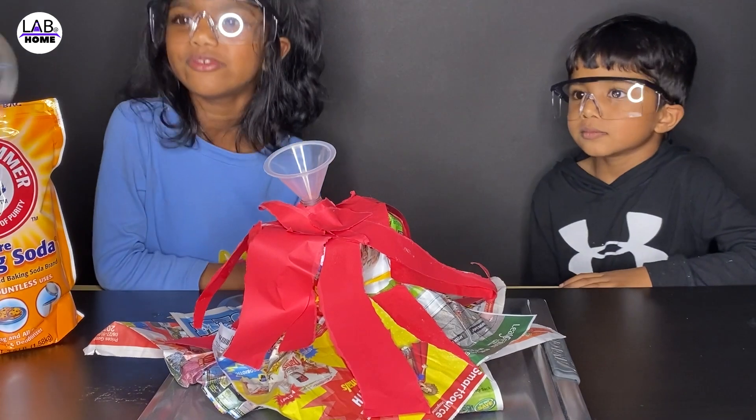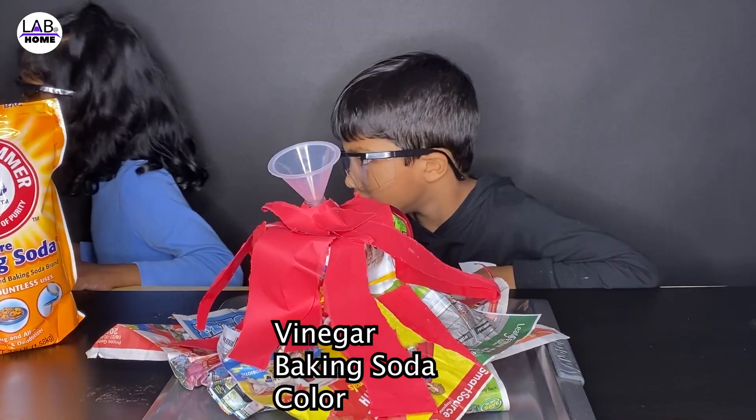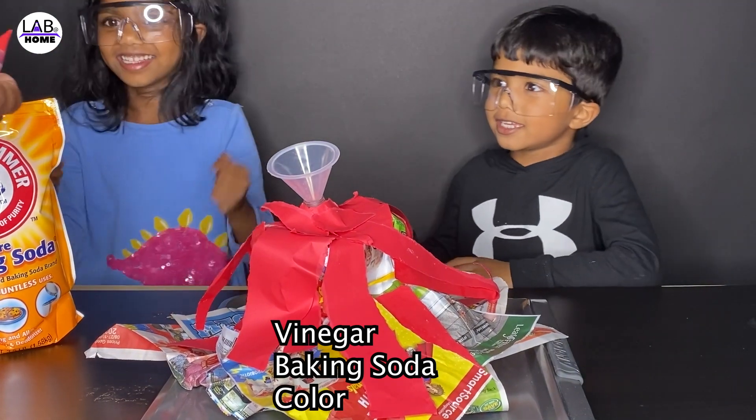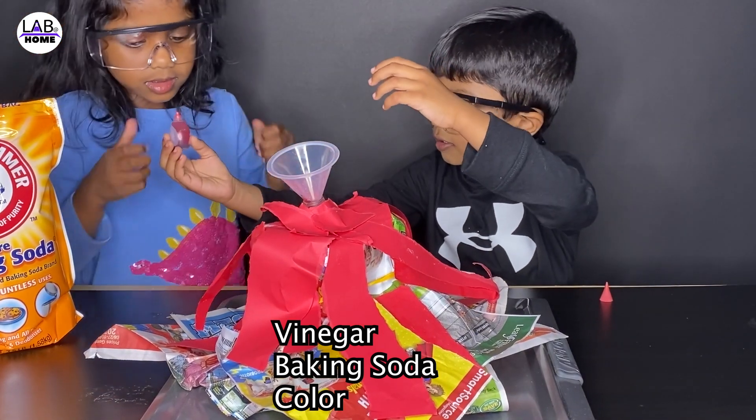Daddy, do we need food coloring? Yeah. Okay, that's enough. Yay! I want to. Go ahead. That's enough. That's fine.